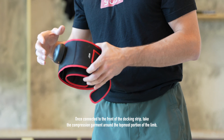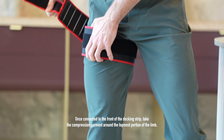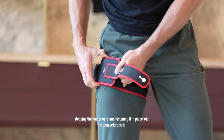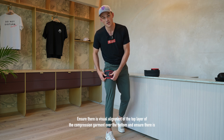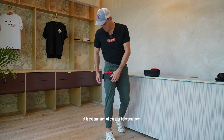Once connected to the front of the stocking strip, take the compression garment around the topmost portion of the limb, stepping the leg forward and fastening it in place with the long Velcro strip. Ensure there is visual alignment of the top layer of the compression garment over the bottom and ensure there is at least one inch of overlap between them.